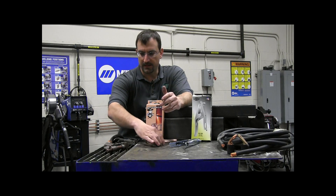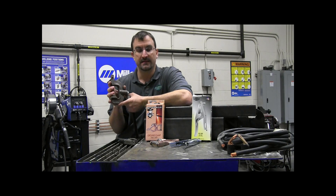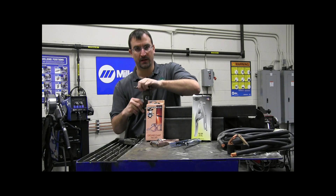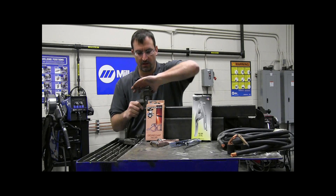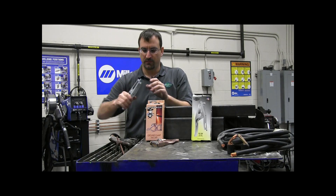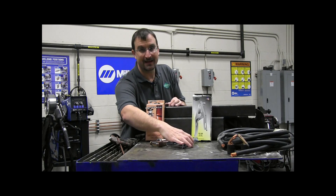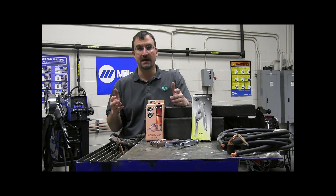Next we have a very robust C-clamp style work clamp. These come in 300-amp up to 600-amp, and this one is 600-amp. They're very robust, and the reason I like them is you can install them very firmly onto the work piece, giving you a very solid connection. There's also enough surface area to transfer the current effectively. Keep in mind there's nothing wrong with oversizing the work clamp to ensure it never gets too hot and always maintains its integrity.